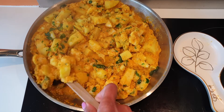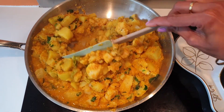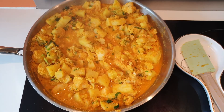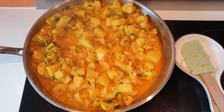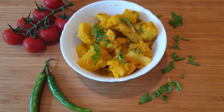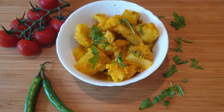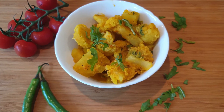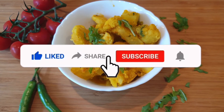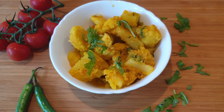Now I will be turning the flame off and covering it with the lid for approximately 10 to 15 more minutes before serving. This is how my Sattvic Aloo Gobi looks — it tastes really good, it smells amazing, and it feels really light. I hope you enjoyed this simple, easy Sattvic Aloo Gobi recipe. Next time I'll see you with something new and exciting. If you like the video, please like, share, and subscribe. Till then, take care.